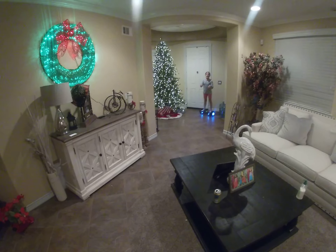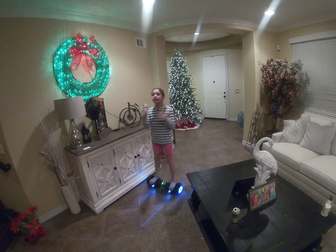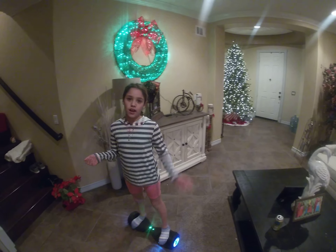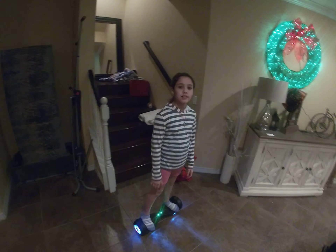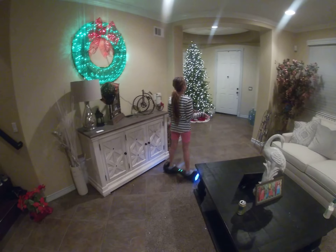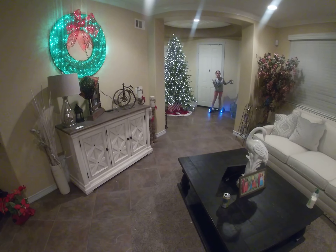If you go past seven miles per hour, it will start beeping immediately — it will basically tell you to stop. And the faster you go, the faster the battery dies. If you're at the park doing circles, it will probably die faster than just riding around the house.